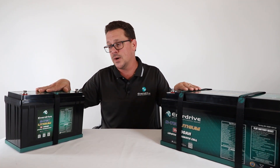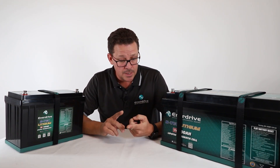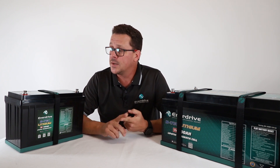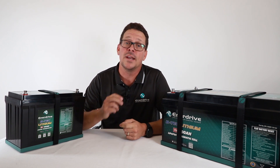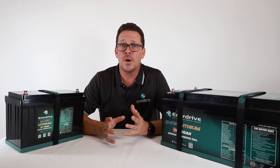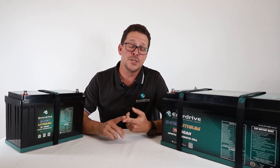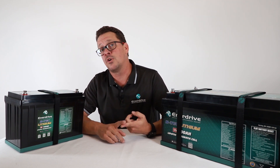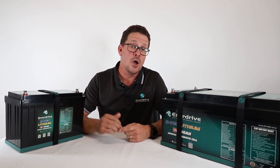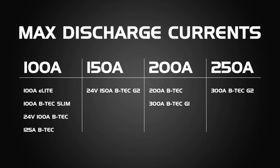We've put a lot of research into our BTEK range and work closely with the factory to ensure they meet our specifications. Each BTEK battery has a maximum continuous discharge current rating. For everyday use — running a fridge, camp lights, phone chargers — it's never an issue. Where it matters is high-current equipment like inverters. For the 100Ah e-Light, 100Ah Slim, and 125Ah G2 BTEK, the BMS has a max discharge current of 100A.